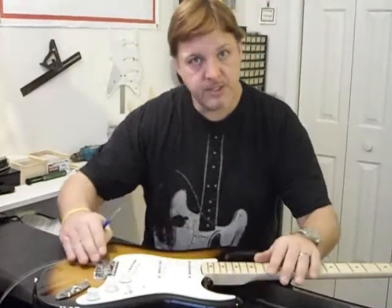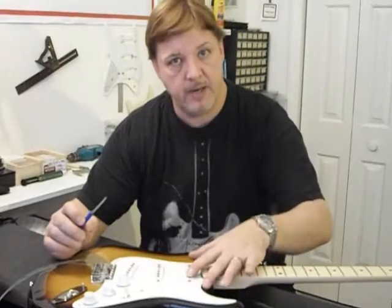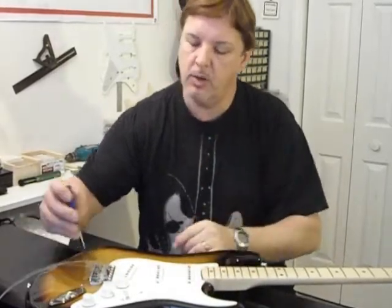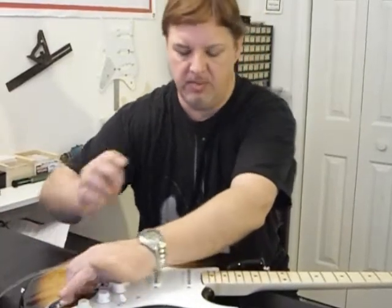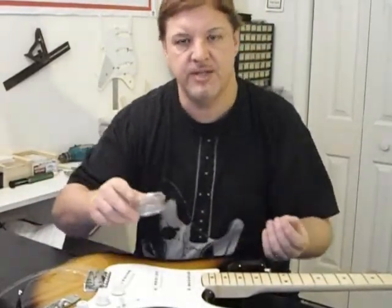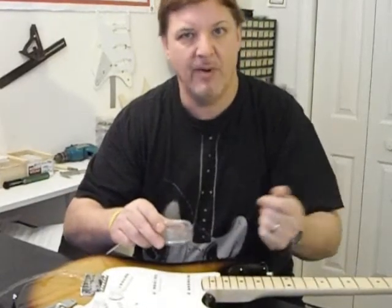We've gone ahead and removed the strings from the guitar as well as the screws that hold the pickguard onto the body. Also go ahead and remove the two screws that hold the output jack plate on as well — you'll see why in a moment. Find a small plastic container or even an ice cube tray to hold your small screws and parts so everything will be there when you get ready to reassemble the guitar.